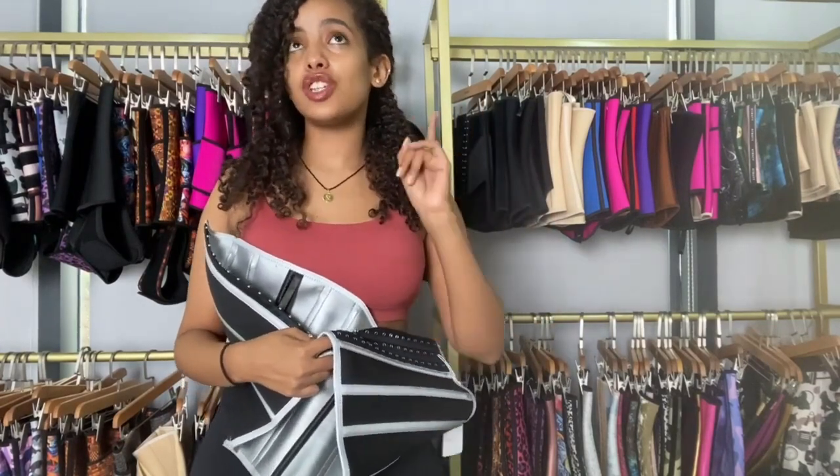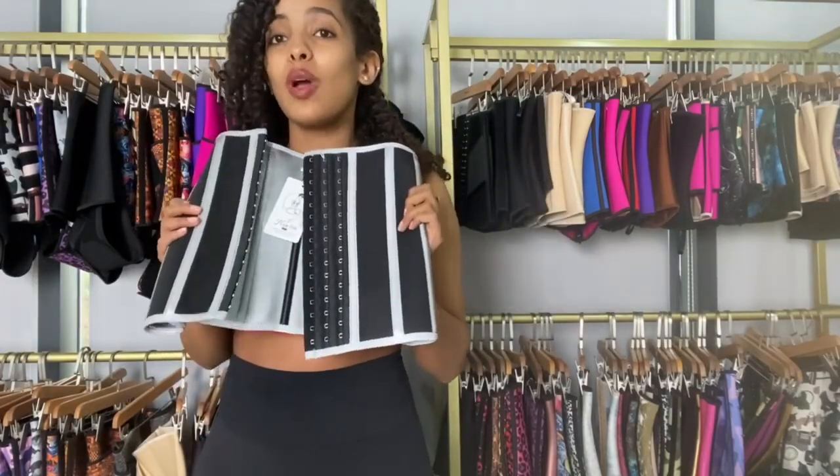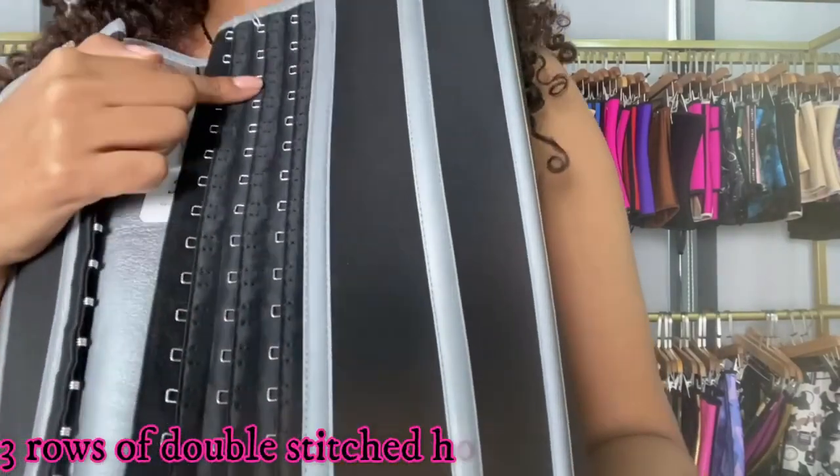The latex just molds you, while the new print makes you sweat. Another thing about this waist trainer — it has three rows of hooks.